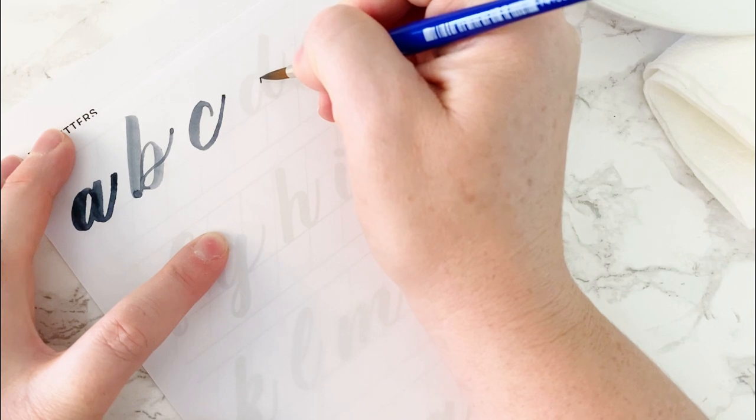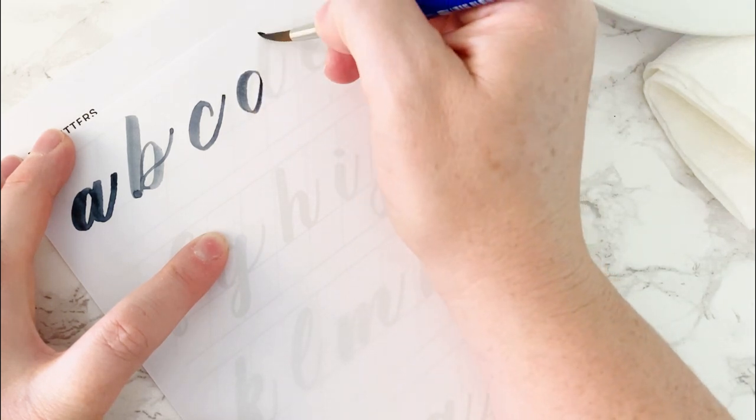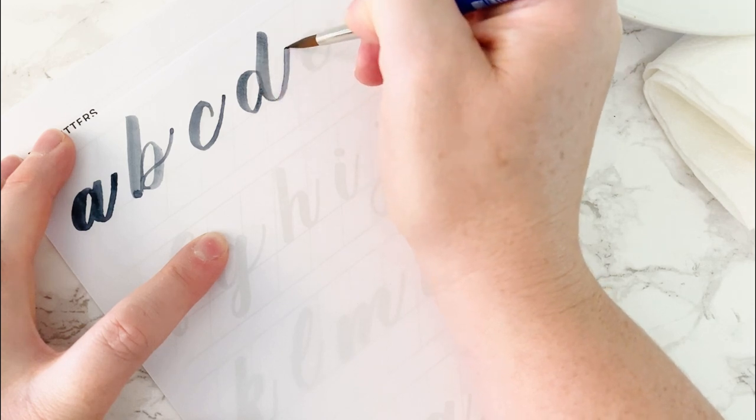Next is D. This one is again an O form, combined with a downstroke and an underturn.